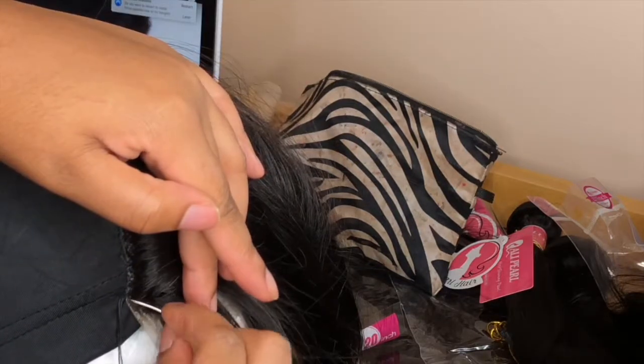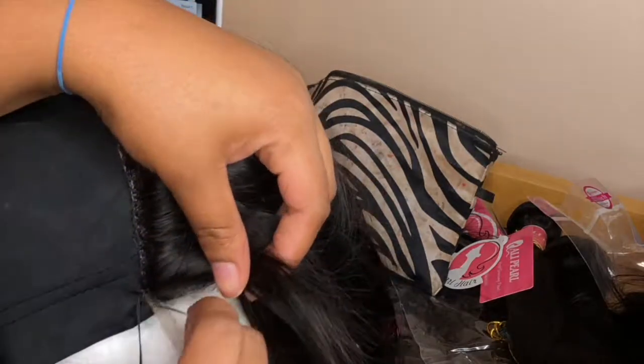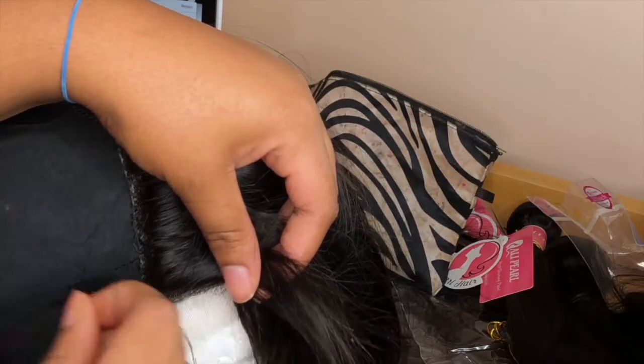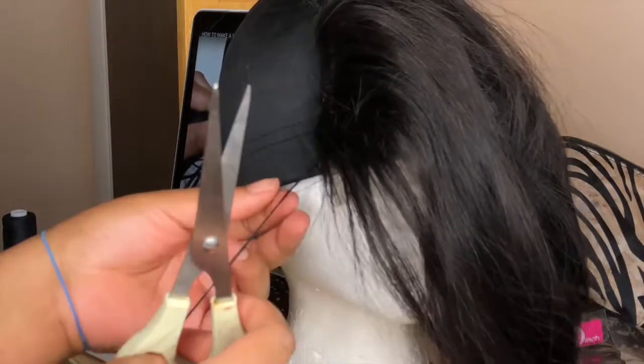So now that I am approaching the end of the closure, to knot it, I'm just going to take it through about two or three times and just loop it to ensure that this thing does not come loose. After that, I'm going to cut off the excess thread and tie a knot.